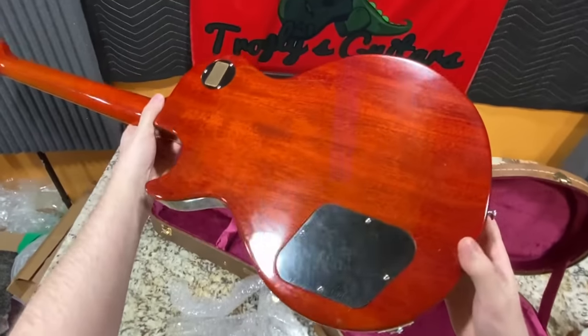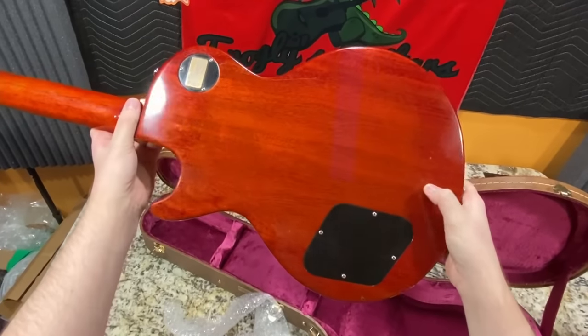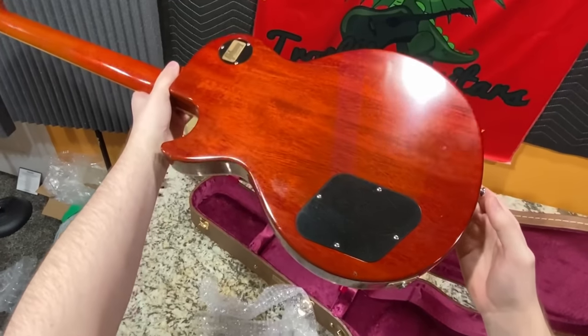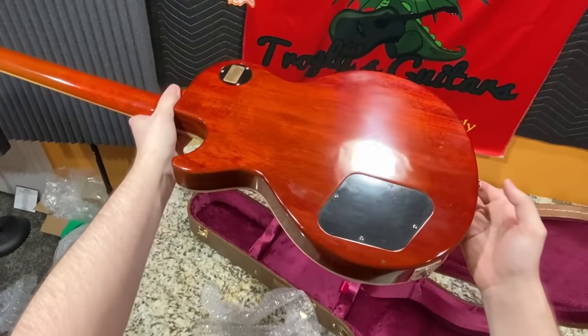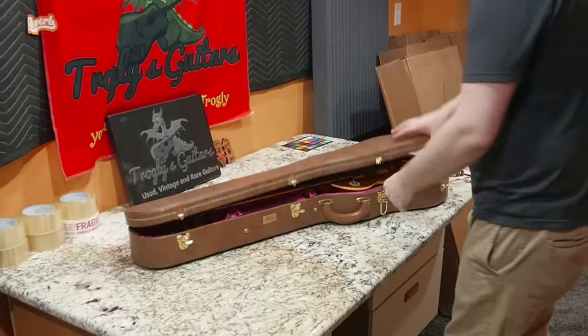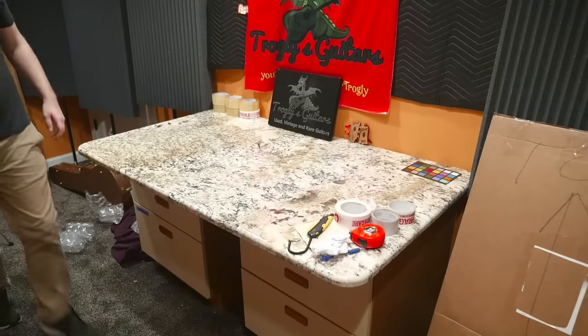My thing with those scratch pads is sure, you protect it from scratches, but you can't protect it from the way that's going to react to the finish. Now that I think about it, it's probably more so a reaction to the finish rather than uneven aging. But that was a sweet first one!